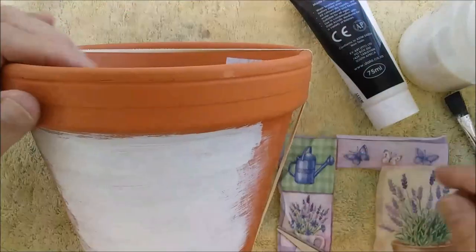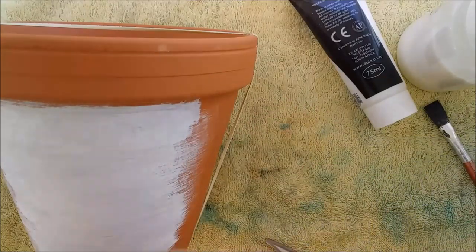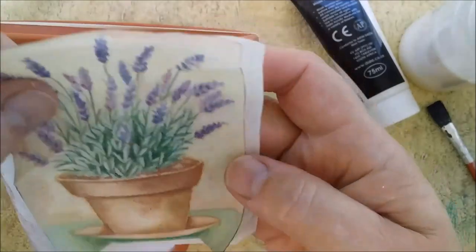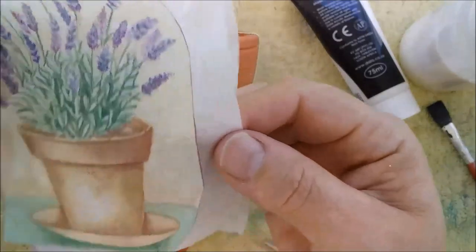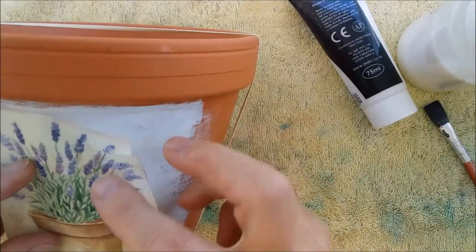I've taken my serviette and cut out the area I wanted to use for my picture. The next thing I'm going to do is take away the two back layers so that I'm left with just the one layer that has the design on it.